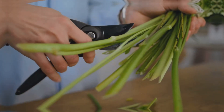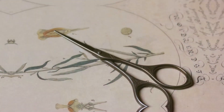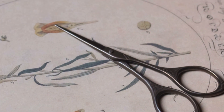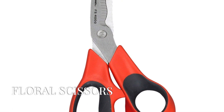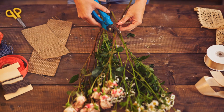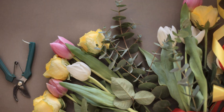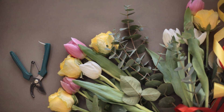Question one. This tool is essential for snipping stems and leaves. It's sharp, small and fits perfectly in your hand. What is it? If you guessed floral scissors, you're absolutely right. Here's a tip: always keep your floral scissors sharp. A sharp tool is a happy tool and makes cutting stems as easy as slicing through butter.